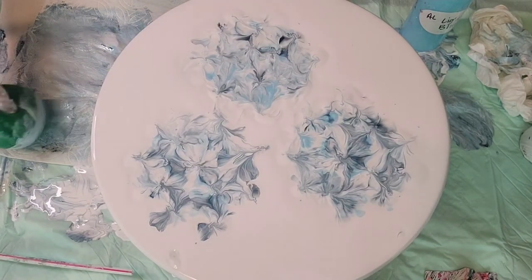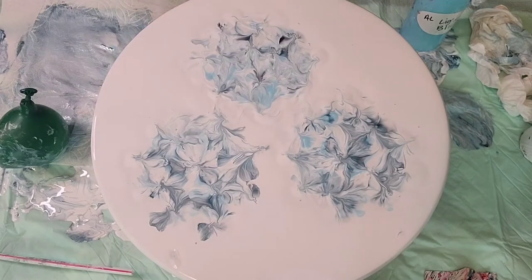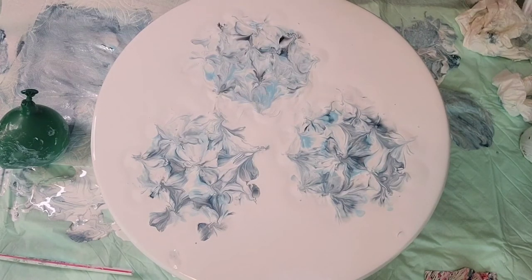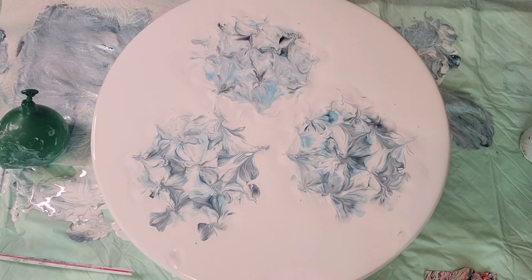I'm going to pause this right here and give it about 10 minutes. I just want to let those paints settle a little bit so they're not so runny, and then we'll get more definition of the flowers. I'll be right back.